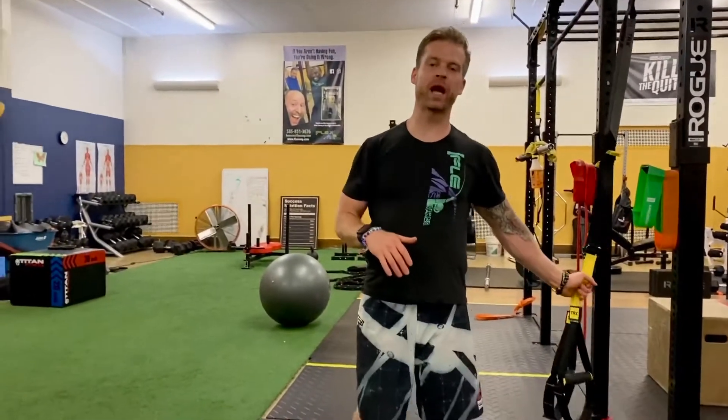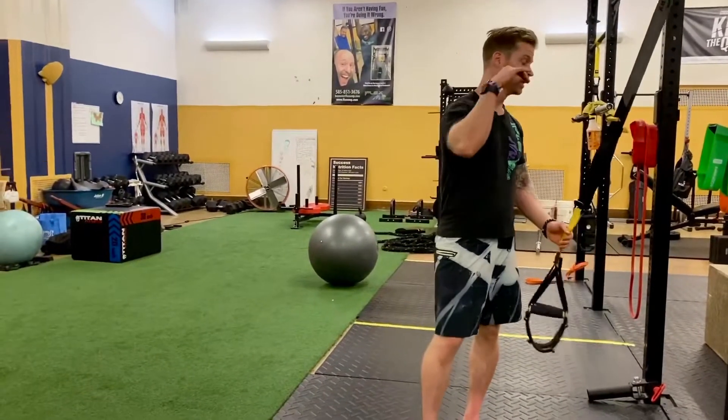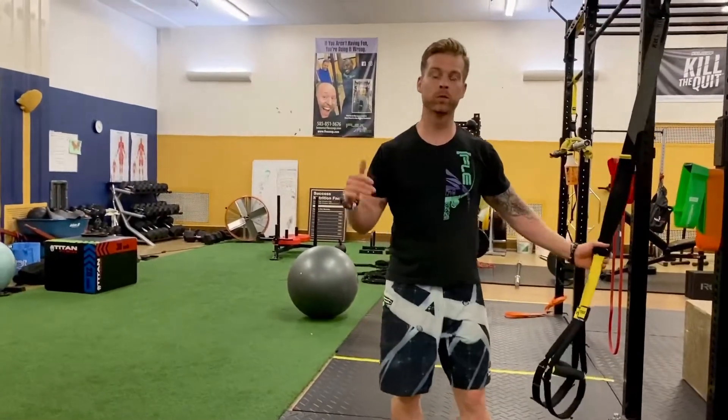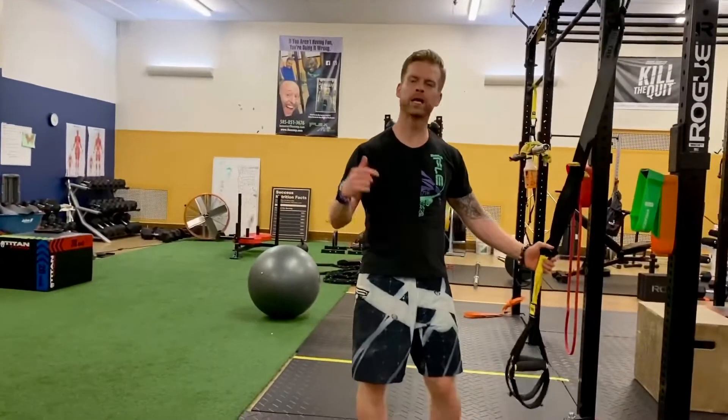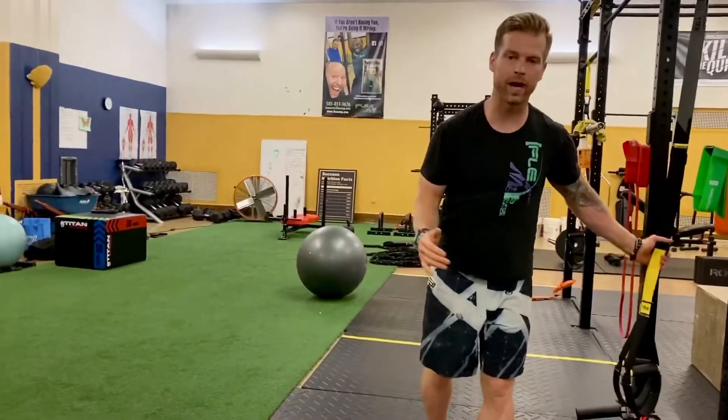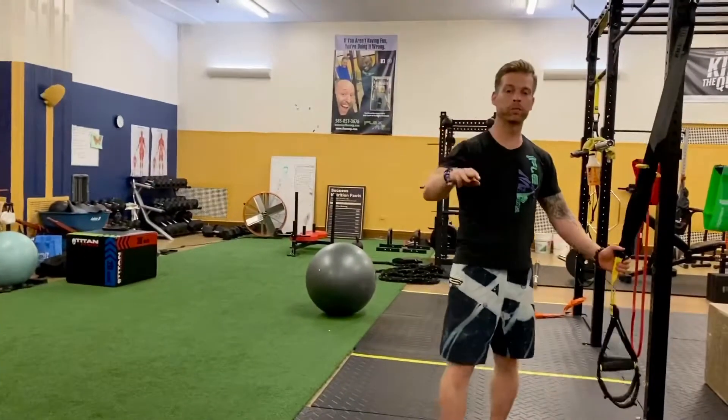Wake up and move! Justin Rowe back here again with Flex MP bringing another TRX Tuesday. Yesterday we showed you the TRX muscle up and how to perform that — if you didn't get a chance, check it out, we'll put a link below. Today we're going to bring an entire workout like we said, and we're bringing three movements.